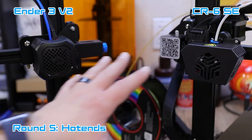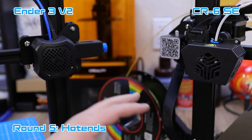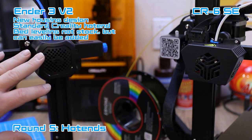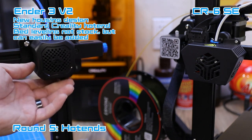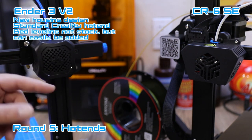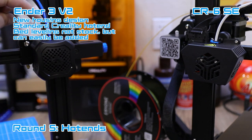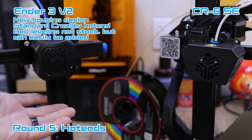Here are both hot ends in the shot. The Ender 3 V2 has a brand new housing — it looks nice, the fans hide inside, which is really nice. It uses the same Creality stock hot end we've seen on many printers, including the Ender 3, Ender 3 Pro, and Ender 5. It uses a Bowden system that runs down to the nozzle.